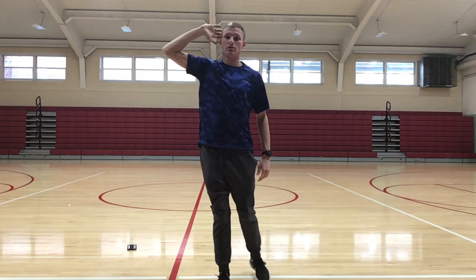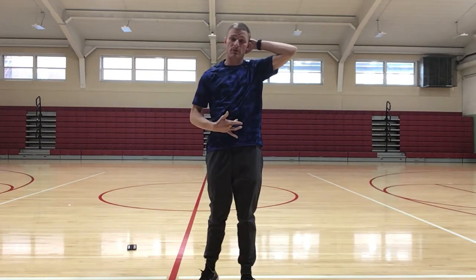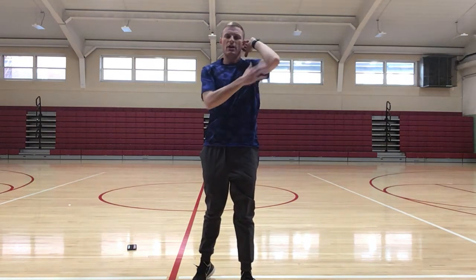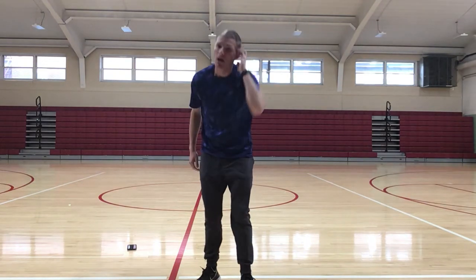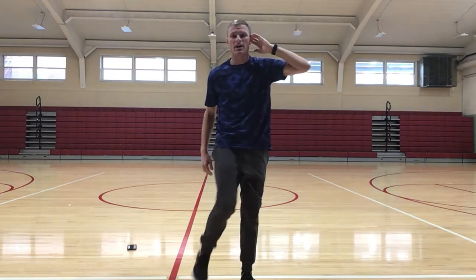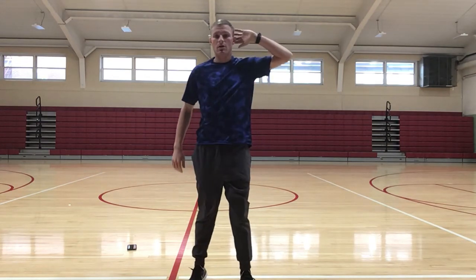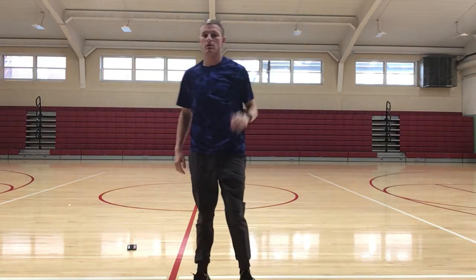Crunch, crunch, crunch. Then after a few, you want to switch sides — left hand up, bring your right knee up to your belly button. You want to meet both your elbow and your knee right in the center. You don't want your elbow to go down too far, or your knee to come up too high. The point of this is to really engage these core muscles.